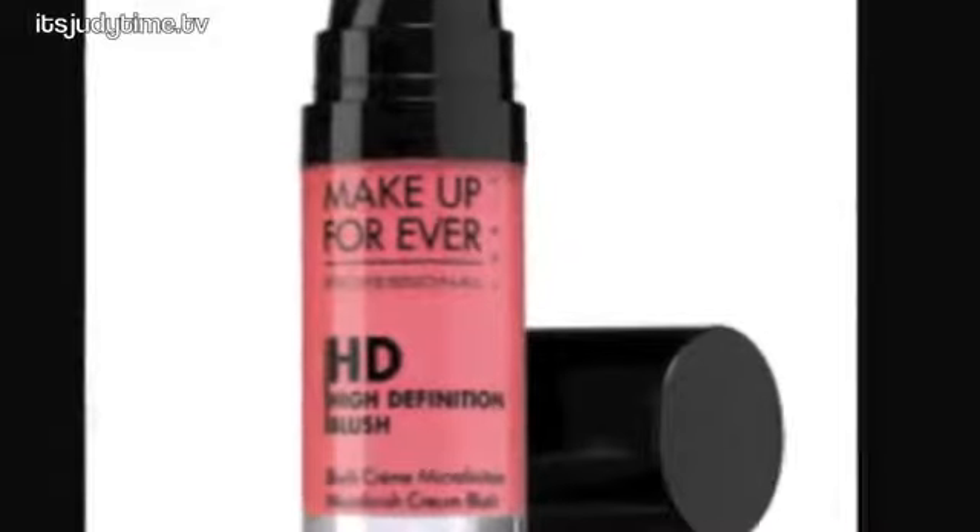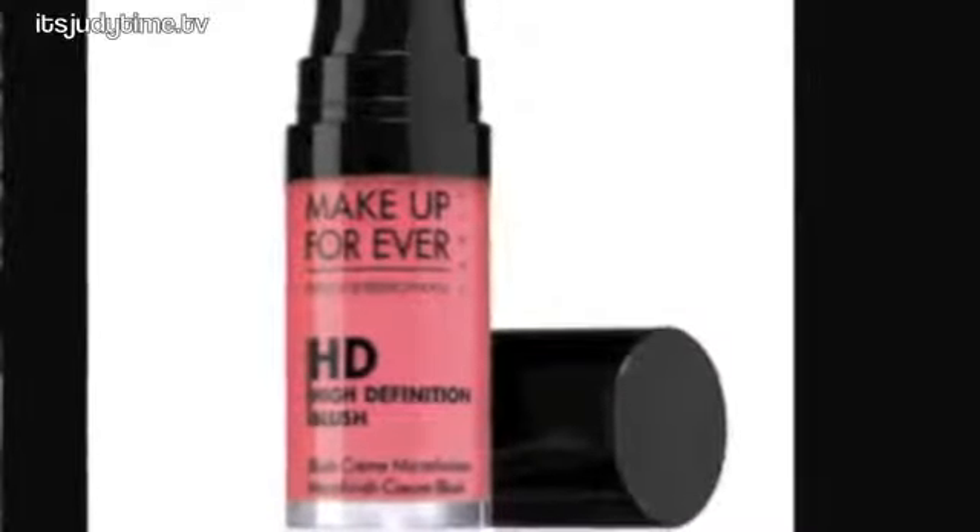Just from the package itself, this looks very similar to Makeup Forever's HD Blush. The only difference is that this one has a little bit more product. The ELF contains 0.34 fluid ounces whereas the Makeup Forever contains 0.2 fluid ounces, and the price is significantly different — ELF is $3 whereas the Makeup Forever is $26.